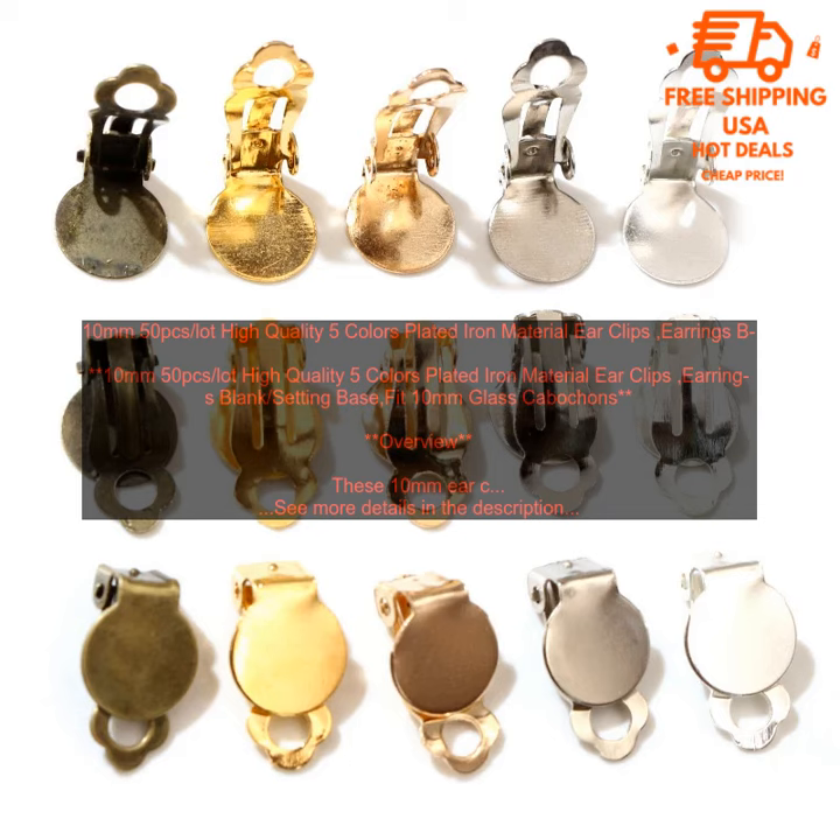Bottom line: if you are looking for high quality earclips that are perfect for creating your own unique earrings, then these 10mm earclips are a great option. They are made of high quality plated iron material with a shiny finish and are available in 5 colors. Each pack contains 50 earclips. You can purchase these earclips on Amazon.com. The price is $9.99 for a pack of 50 earclips.